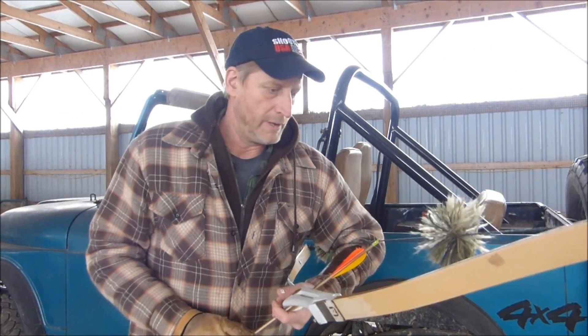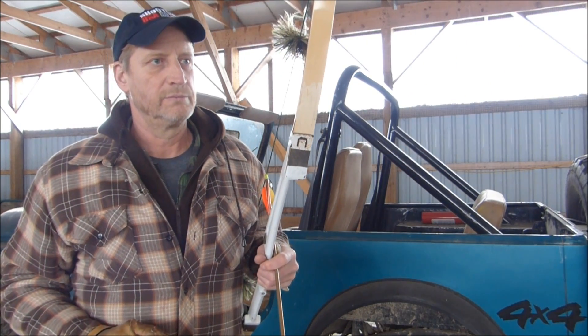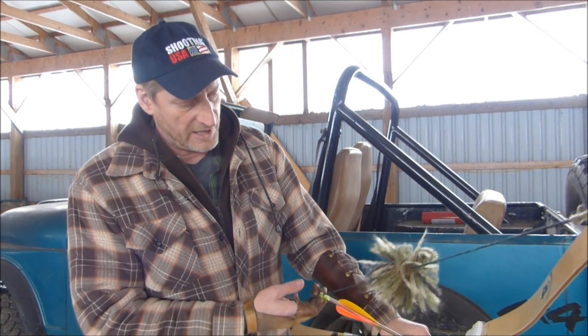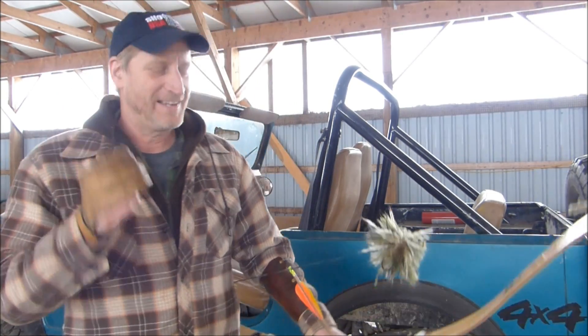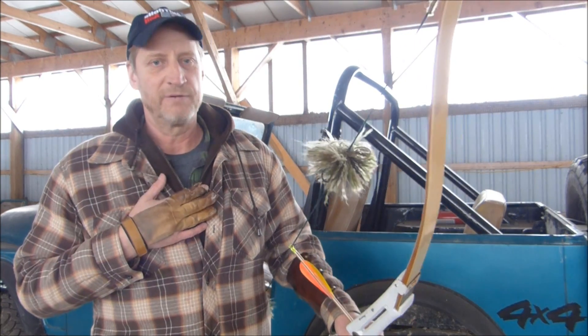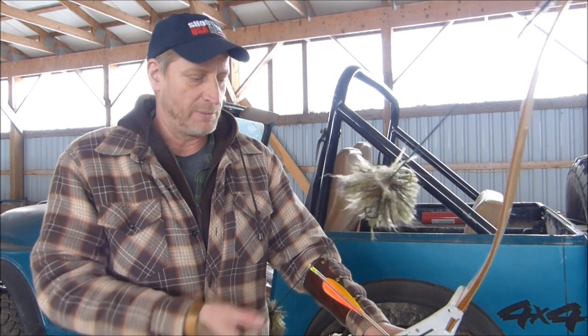Another question I get: should I shoot three under or should I shoot split finger? It doesn't matter — it's all personal preference. Myself, because I do a lot of wing shooting and I shoot fast, I like split finger. With a glove I can find the string without even looking, go up — I don't need to position a tab and figure out where things are. I like to be able to feel the string. You can see my glove — it's just broken in. I like to feel the knock of the arrow, and that's my personal preference. I shoot split finger because I like to get on target quickly.